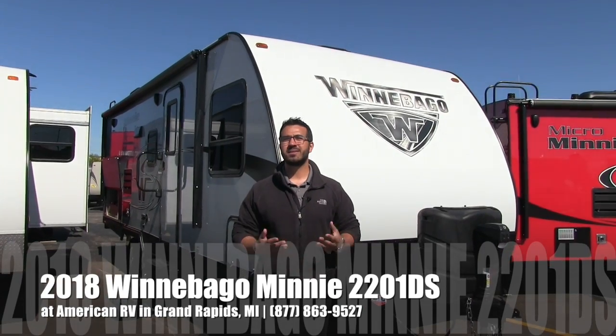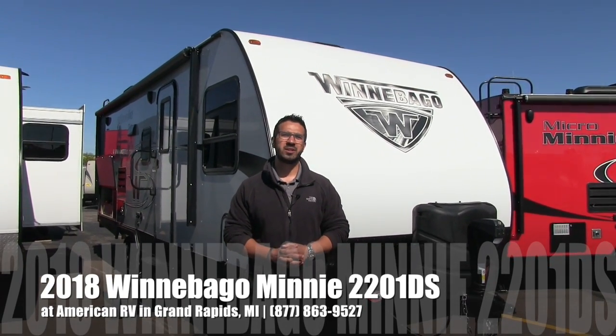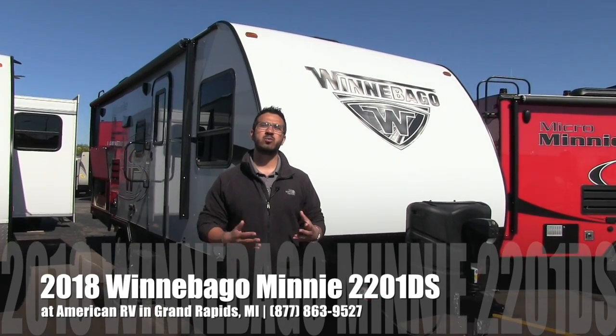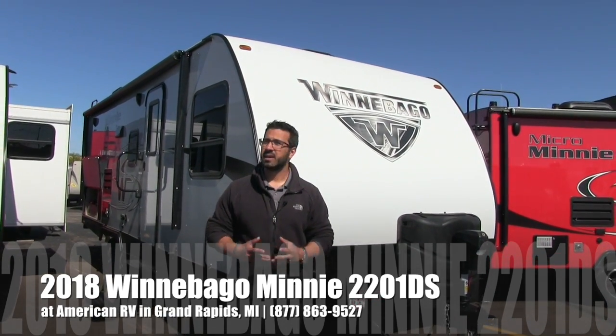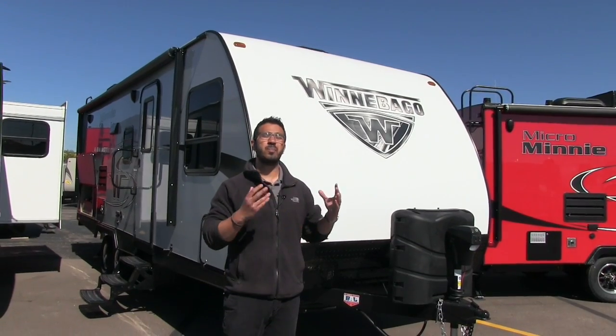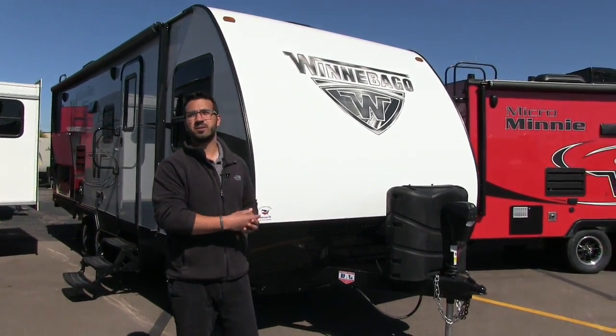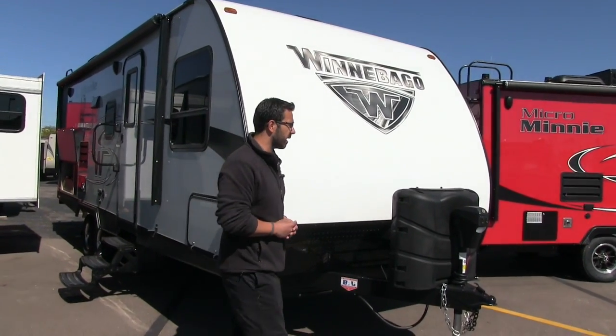Hi folks, I'm Ian Baker, the product specialist here at American RV in Grand Rapids, Michigan. Today I'm here to tell you about the 2018 Winnebago Mini 2201DS. It's a great couples coach with a nice big rear bathroom, but let's go ahead and talk about some of the outside features. We'll do a walk around and then we'll head on in.